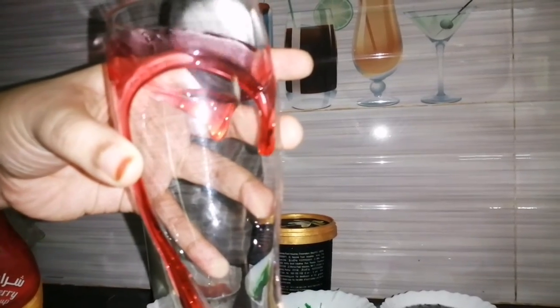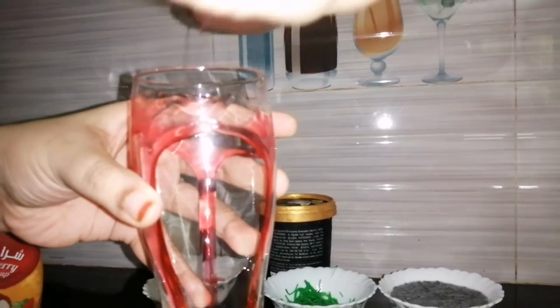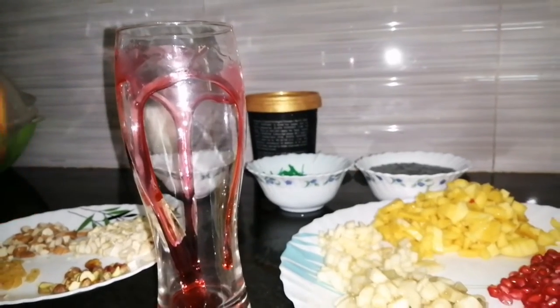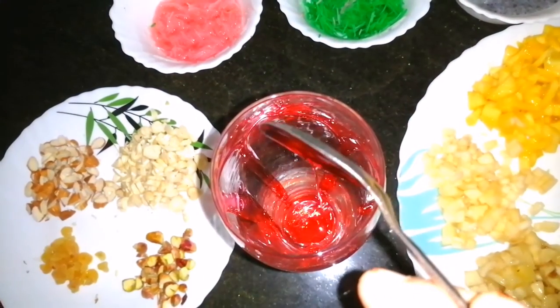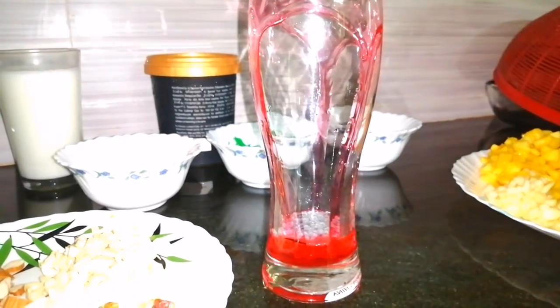I will put a syrup — one tablespoon — in the glass. We add a little milk. We use milk and mix it with a cup.